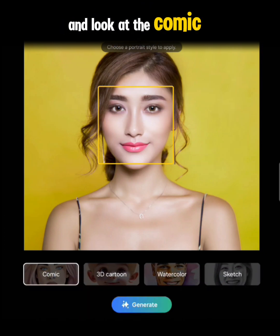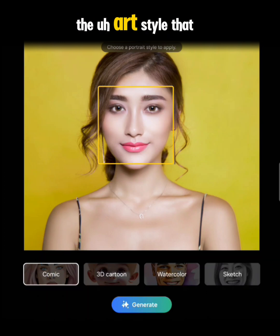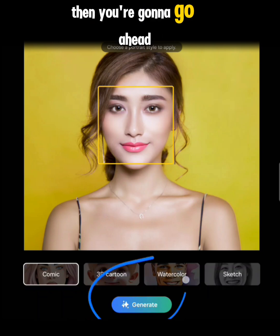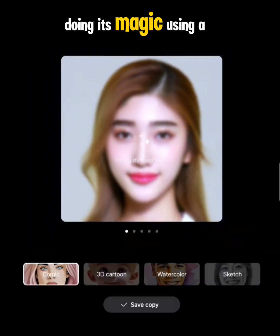We're going to look at Comic first. Tap Comic down here, and when you tap on the art style you want to create, go ahead and tap the Generate button. That way it will start recreating that image in the art style you just selected. So for this first one we selected Comic and it's doing its magic using AI.